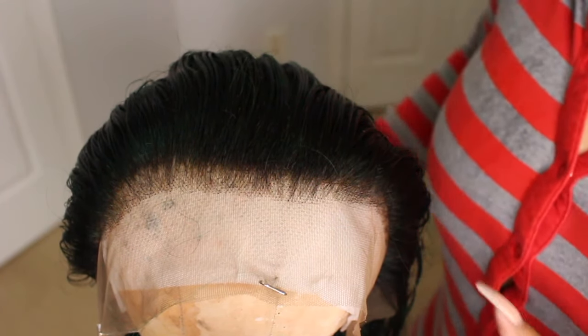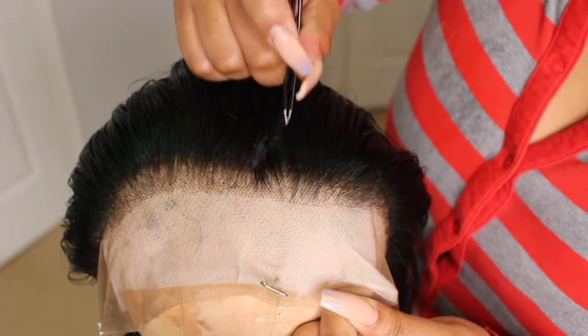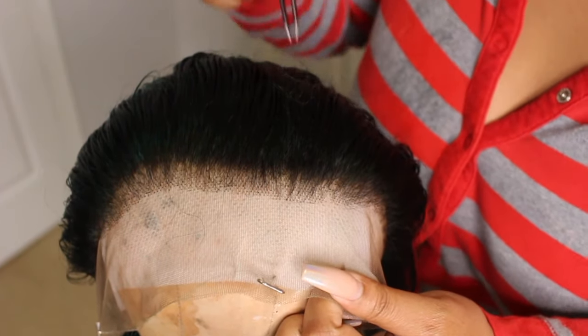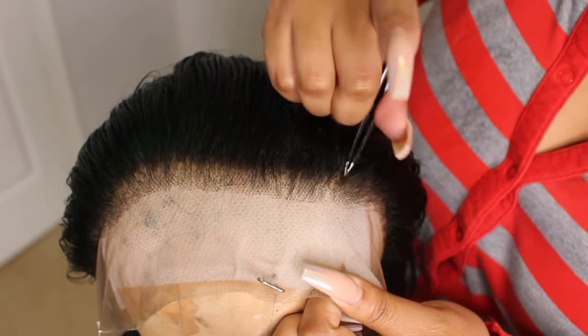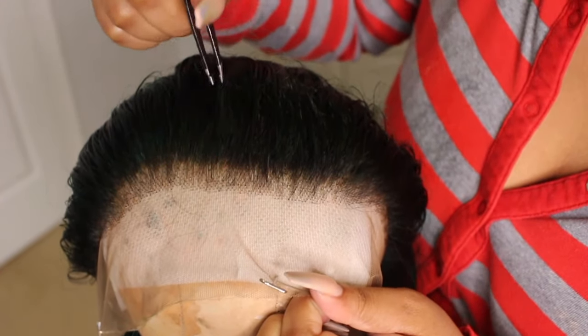I do want to say that I did pluck in the center, but I would highly suggest not doing that at all. You really only want to pluck your sides because plucking in the center thinned it out a little bit, especially when it came time to do my middle part — it kind of messed me up a little bit.